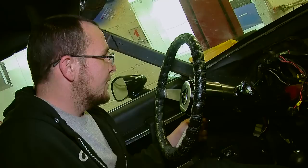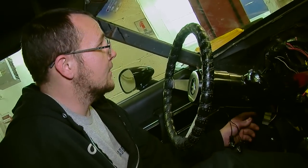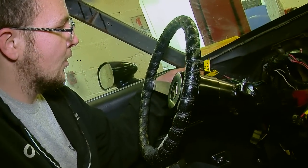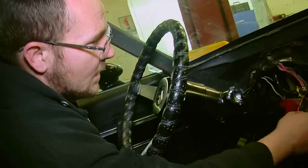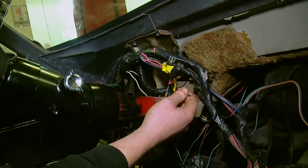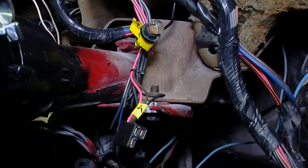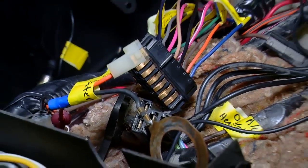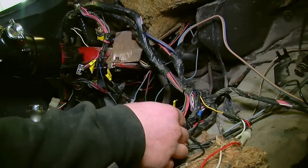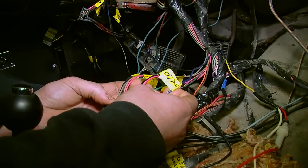After we got the dash removed it left us with a bunch of wiring that had to be labeled in order to connect to our Dakota Digital VHX box. I've traced back and labeled all the wires I'm going to reuse and the ones I'm not — for example, the original dash lighting and the gauge cluster wiring. I've trimmed those back and heat-shrunk them so they don't cause a short. The wires down here all go to the original factory gauge cluster, and I've traced them back to their proper locations and labeled them accordingly.